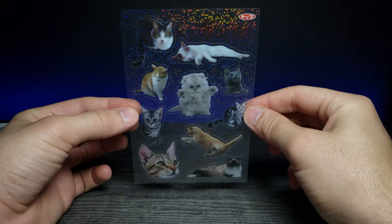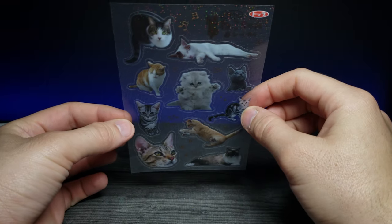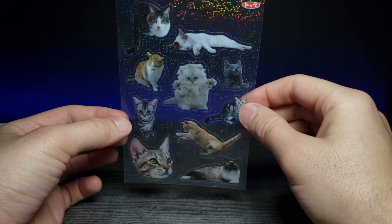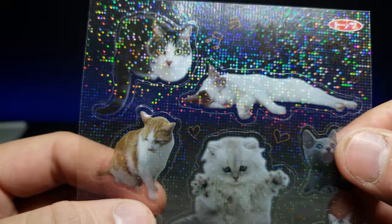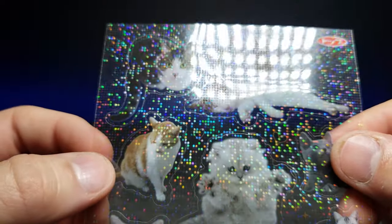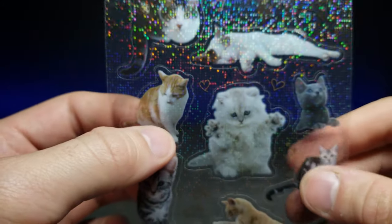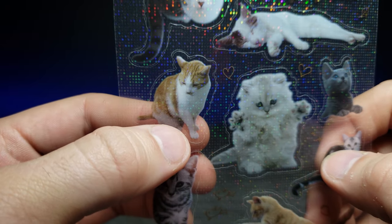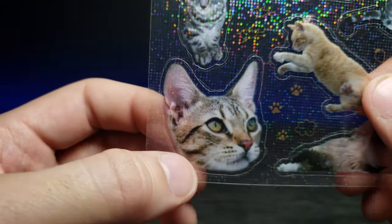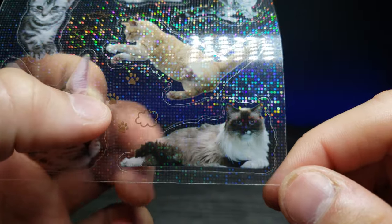That is so cool. Let's zoom in and get a good focus. This is like normal — no glitter — and then there's just so much glitter on that. It's like a disco scene. I like that one doing a loaf, there's a little kitten playing, this one's just kind of standing, a cute little cat face cut out, and then a beautiful-looking girl cat over here.